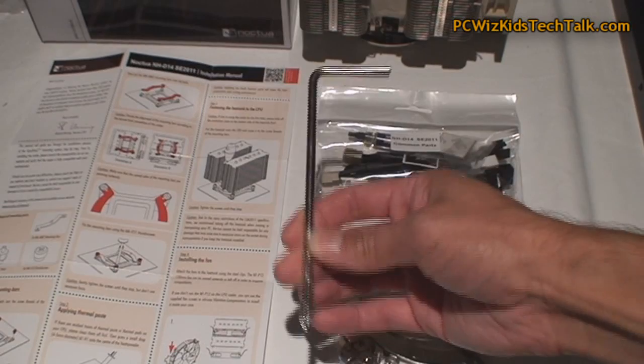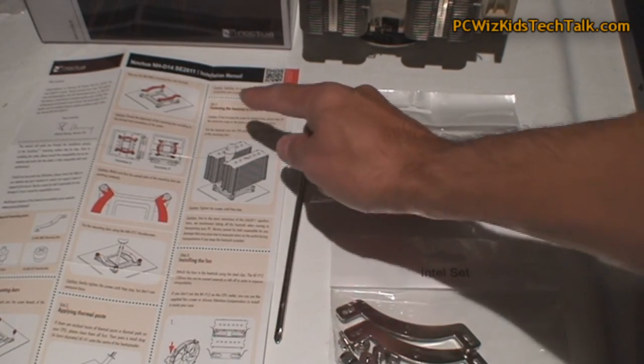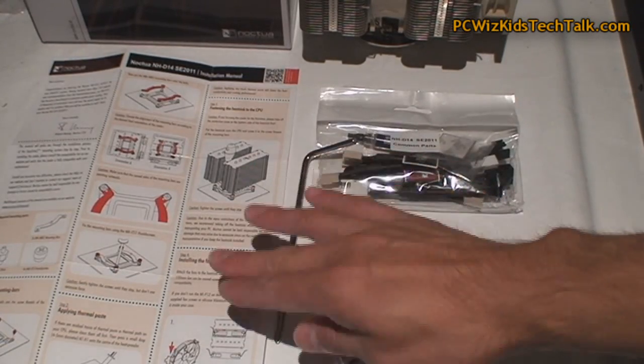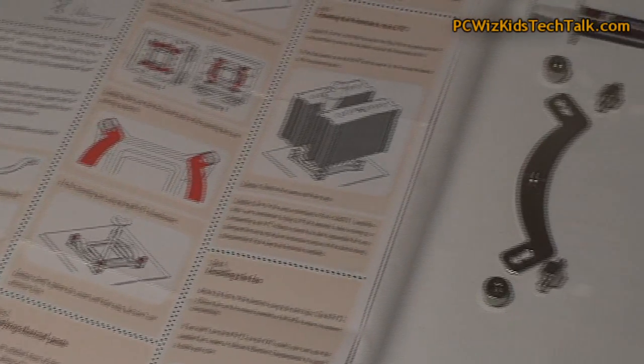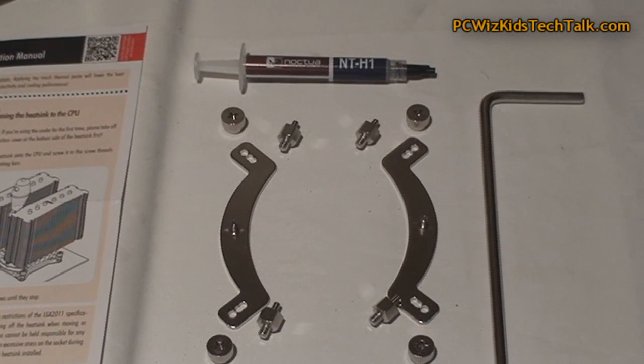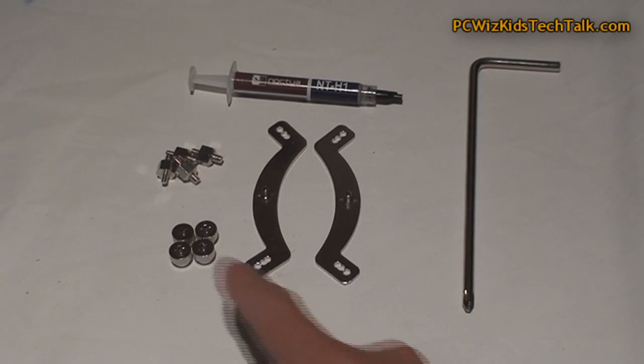You'll need a long screwdriver and that's pretty much it. If you want to know more details about the CPU, please click my other video link. This is a six heat pipe CPU, dual fan, dual radiator configuration.